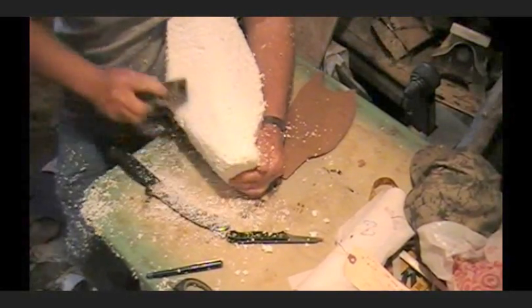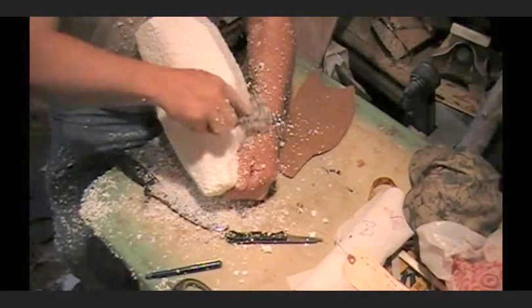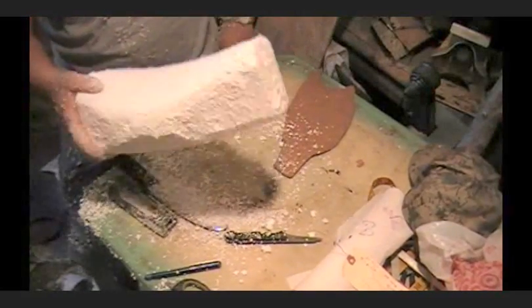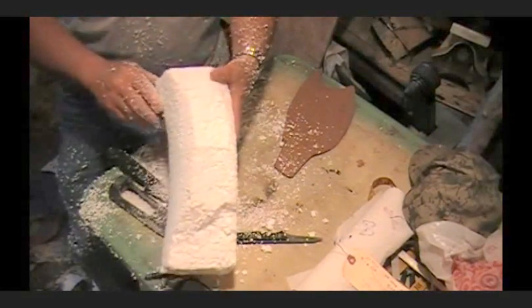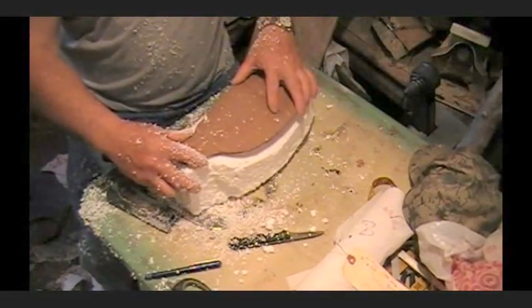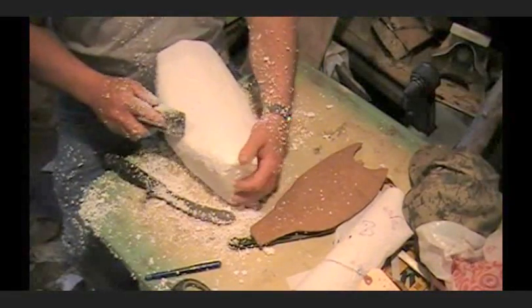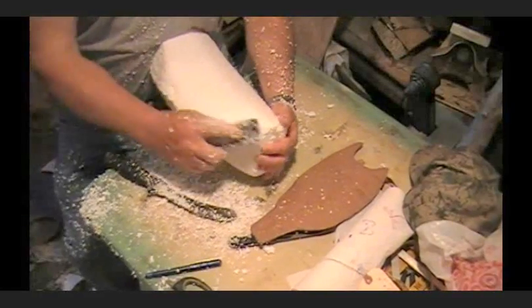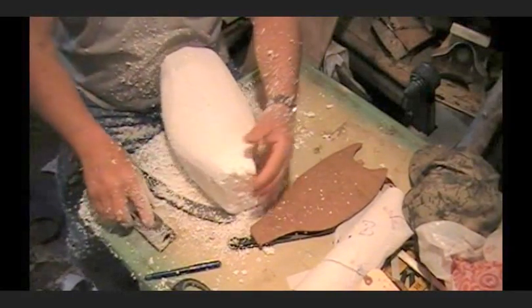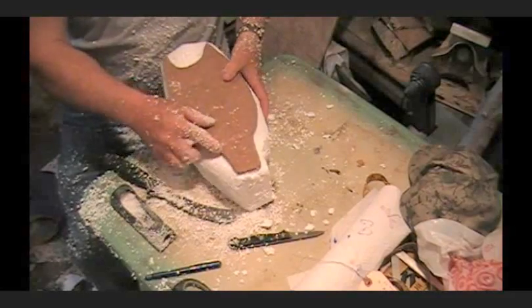I'm going to start getting it roughed out, put round edges on her. Be a little bit careful — this stuff is fragile. I'm rounding this down here, and you'll see we're going to get the basic shape of our fish. Just keep going like this, rounding that baby down. What you want to do is keep checking your fish — we'll get the final detail work into it after we get her down to where we want it.